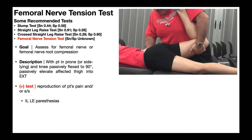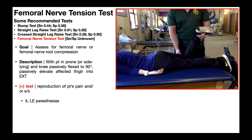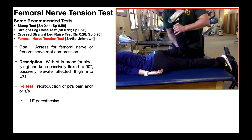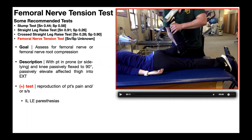So how do you perform the femoral nerve tension test? You'll begin with the patient in prone, and then you're going to take their knee and passively flex it to 90 degrees. Then you'll take their entire lower extremity and elevate the thigh at the hip joint, moving it into hip extension while maintaining this knee flexion.